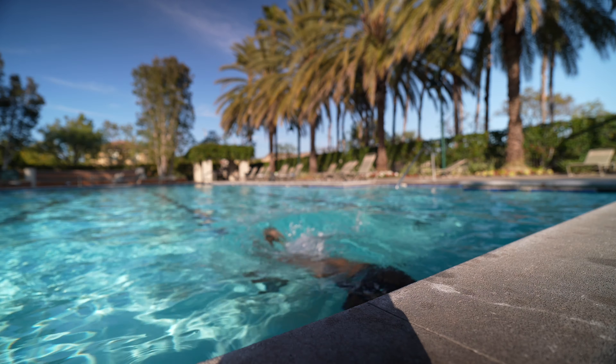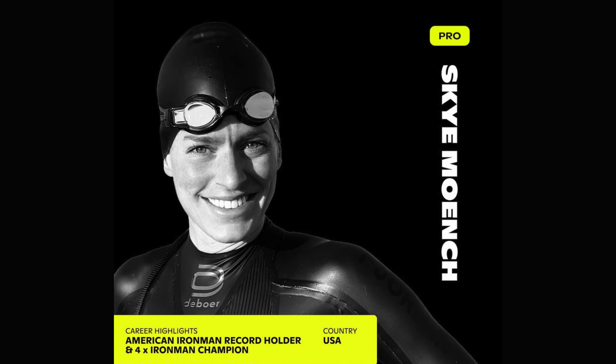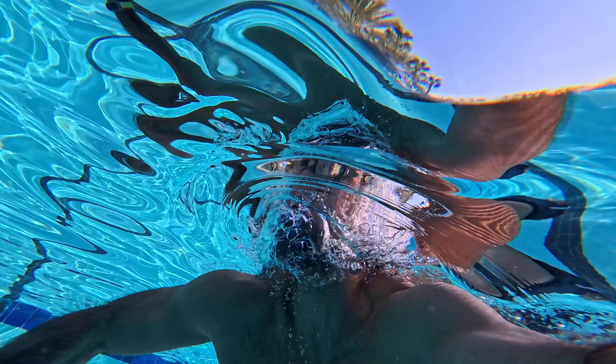These are the brand new Form Swim Goggles II and I got early access to test them out. Some of the world's best swimmers and triathletes like Lionel Sanders, Christian Blumenfeld, and Sky Muench use these goggles. And as a swimmer growing up, I wish I had these.